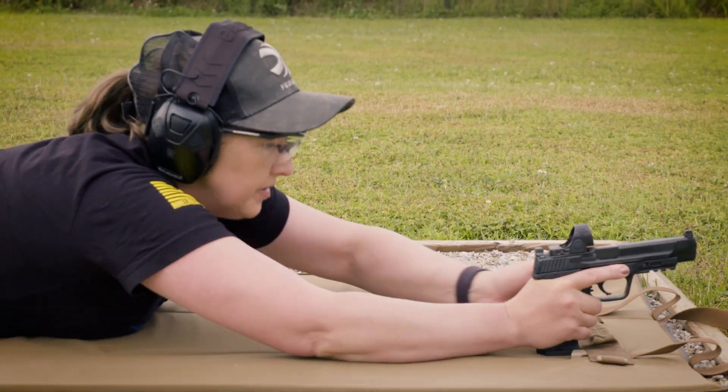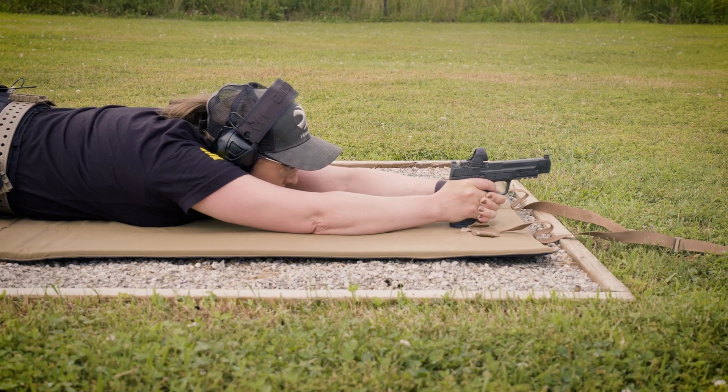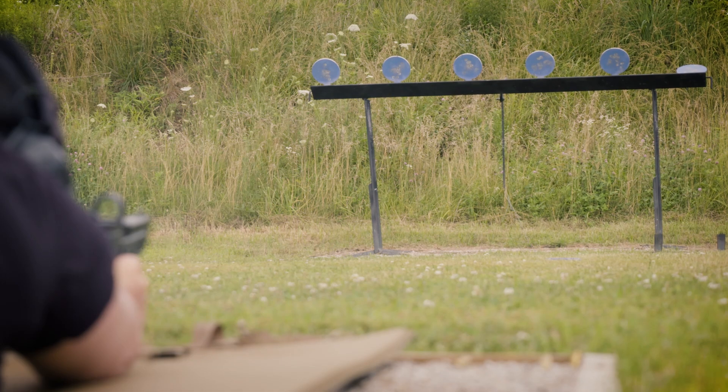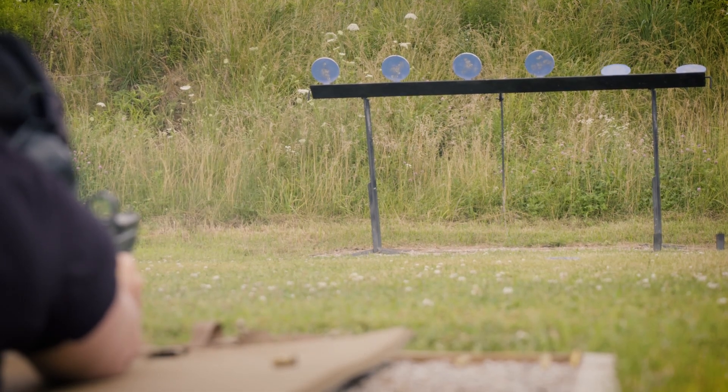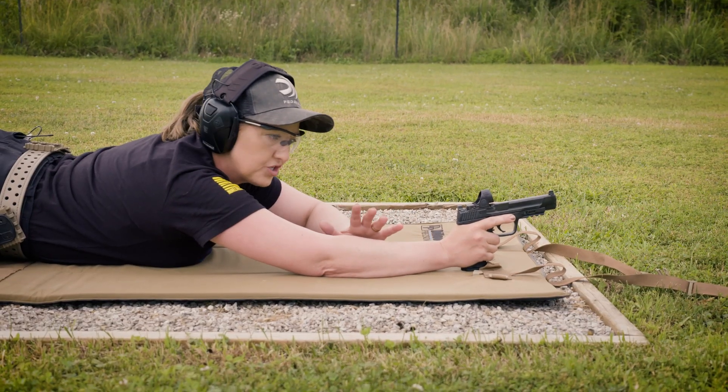So here I'm loading up and getting my nice stable platform. The nice thing about shooting from prone is everything is so solid. The sights are just dead on and they're steady. I don't have to worry about anything — I just have to transition the gun.